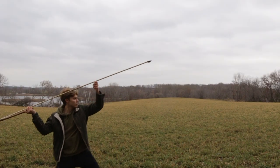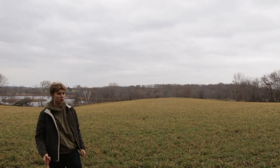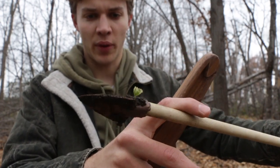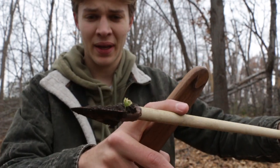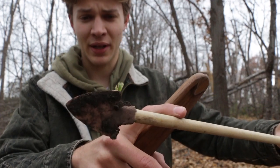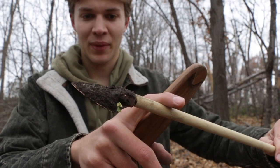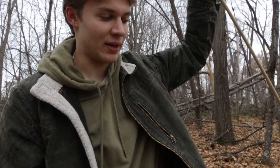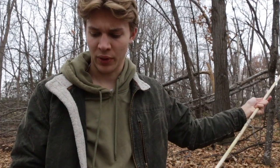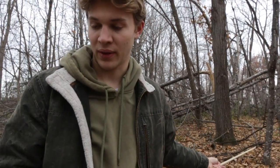After a few more throws I was pretty happy with the performance and decided I needed another test. The point is holding up quite well — kind of surprisingly so, because it's just a thin piece of copper, but it's hardened from all the hammering and it's kept its shape. I want to test it more, so I'm going to throw it at a tree to really see how it will bend or break when it impacts a really hard surface.